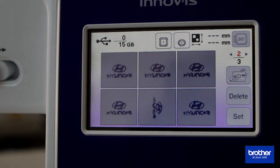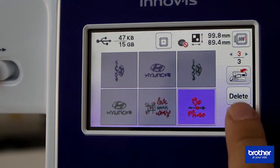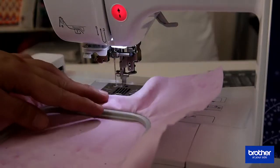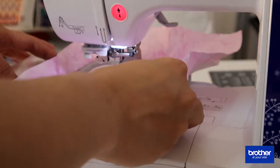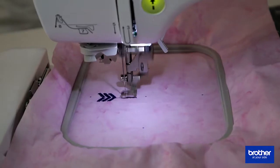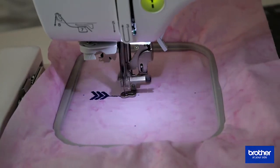I will then start embroidering. I am using a design that I downloaded online — it's called 'Be Mine.' It's a free pattern that you can use for any of your projects.